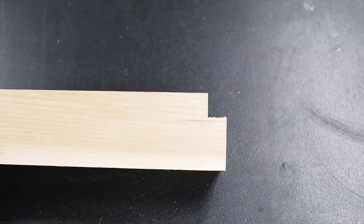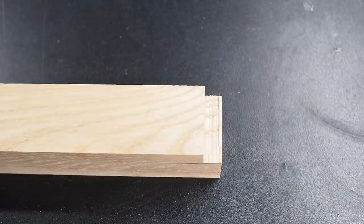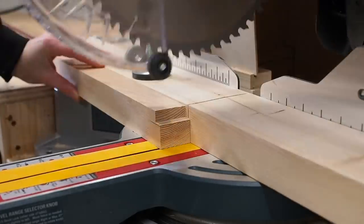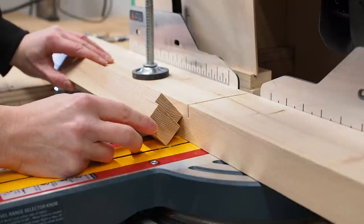That being said, I'm getting uneven cuts with varying depths. Upon closer inspection, I noticed that my miter saw's stop has some spring to it and the depth can vary depending on how much pressure you apply. So with that noted, I tried again applying consistent pressure, and the results were much better.